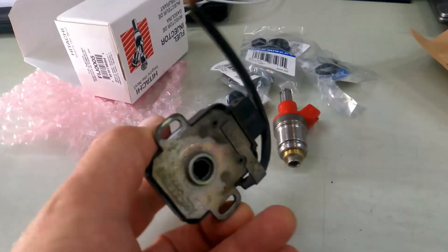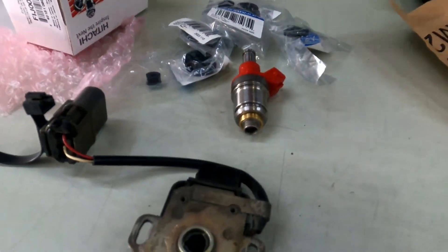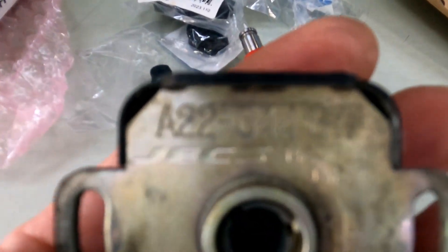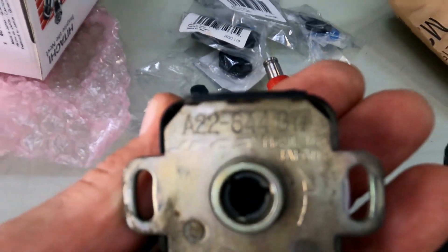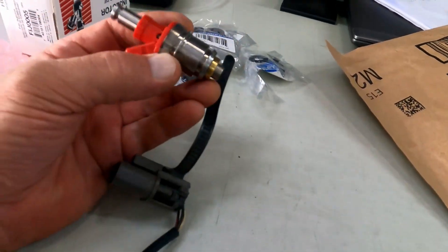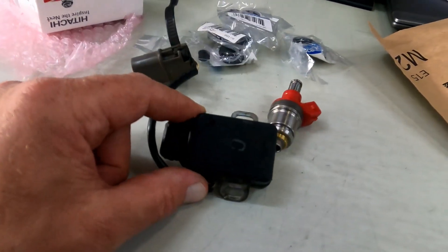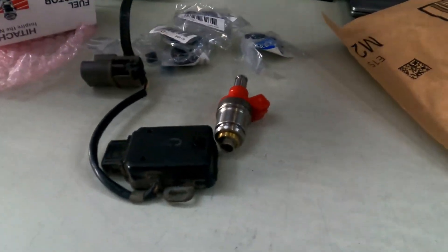This number here — let me put my glasses on so I can see — yeah, this is the number. I'm going to put this back in, then install these brand new ones, reset my idle, and hopefully be done with the running rich problem.